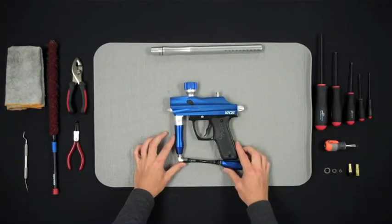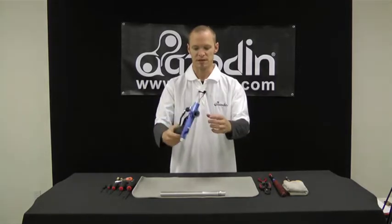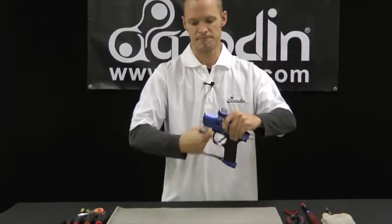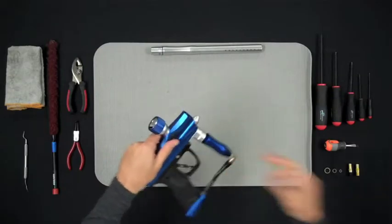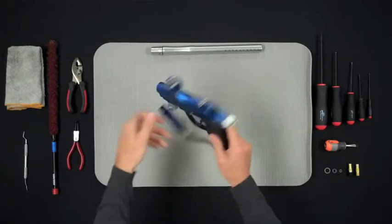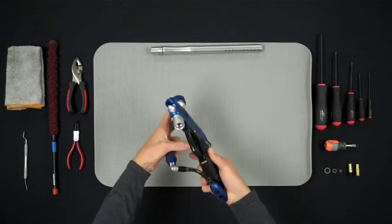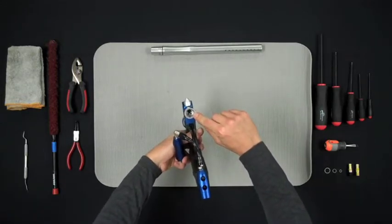The next thing to do is to remove the gas through grip unit by twisting counterclockwise until the grip comes loose from the vertical ASA. Once you have released the gas through grip from the vertical ASA, you will notice that there is a 4mm Allen screw inside the vertical ASA.